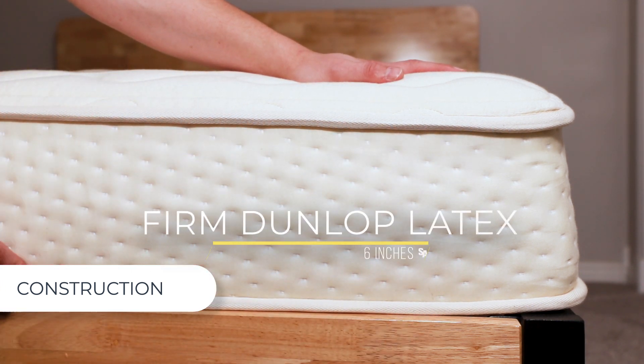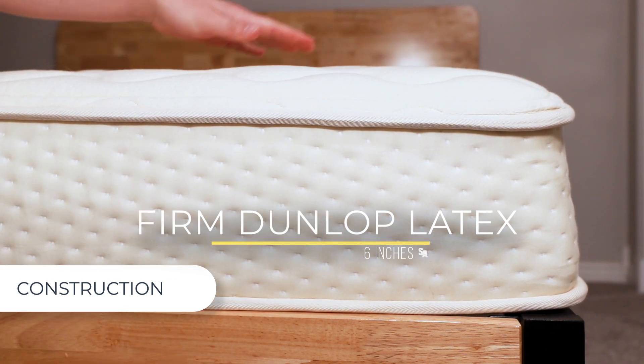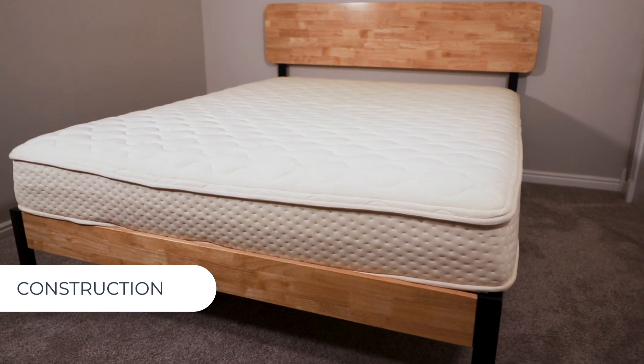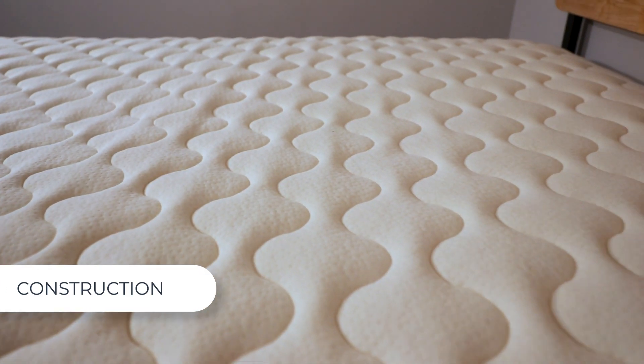The next and final layer is comprised of 6 inches of firm Dunlop Latex. This layer can be used as a support core for the entire bed, or can be flipped and used as the top layer for firmer support that gently contours to the body. This brand has several organic and safety certifications, including GOTS certified cotton, along with Oeko-Tex and Eco-Institut certified latex materials.